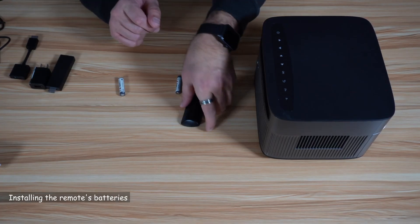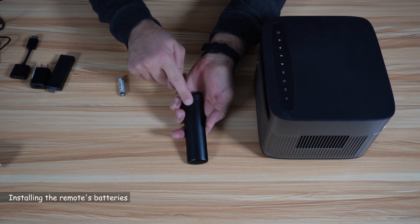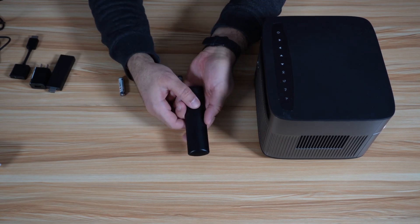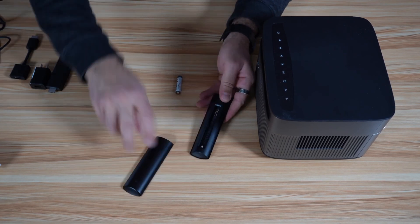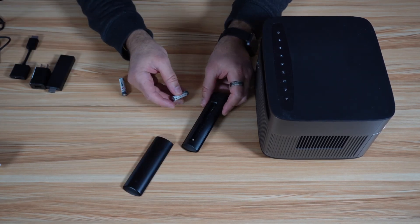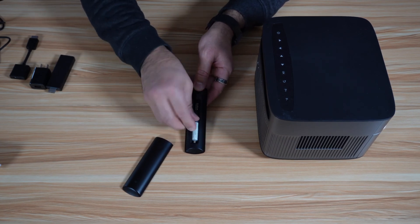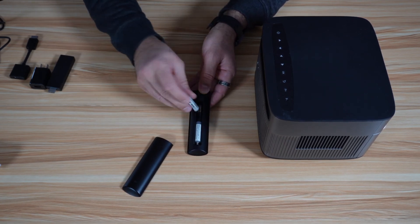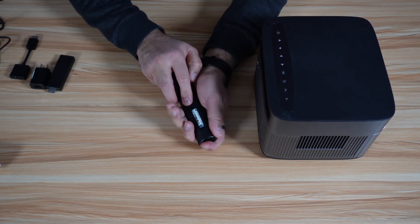Let me show you how to install the batteries in the remote control. On the back of the remote control, you have this indentation here. Just push it down like this and push it all the way — this is where you install the batteries. The minus of the battery should go on the bottom, and this is the second one. Just slide back the cover all the way.